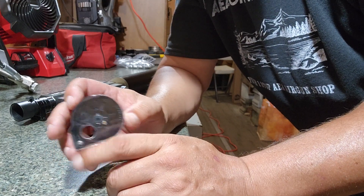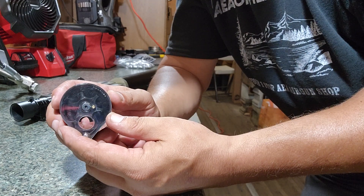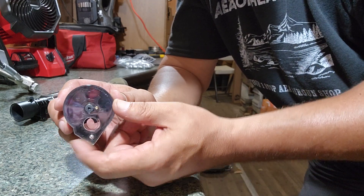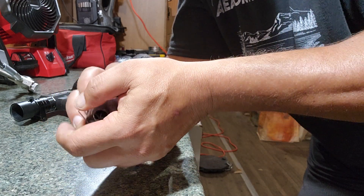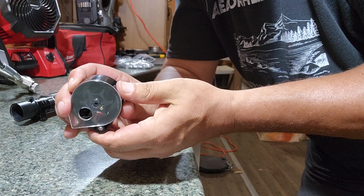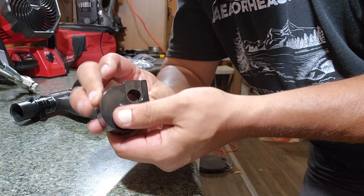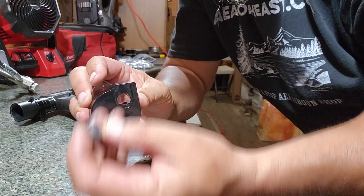I'm going to basically show you how to load it. You want to take your cover — if you turn it and the wheel doesn't turn, you're going the wrong way. You want to go counterclockwise; the wheel will turn with the cover. Turn it all the way until it stops. Once it stops, you'll see it's lined up. Turn it over to the backside — you can see clearly through it now.